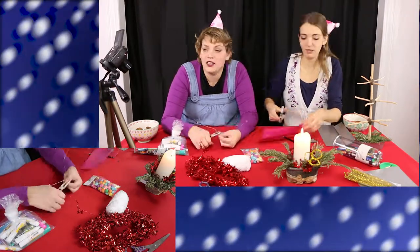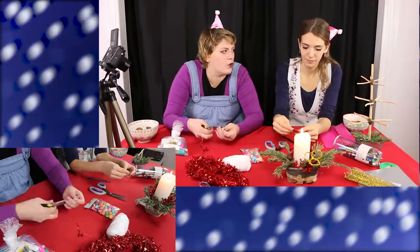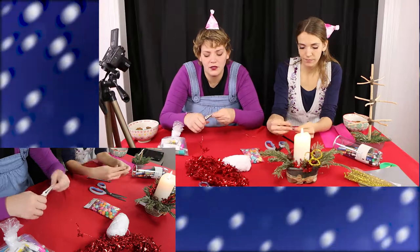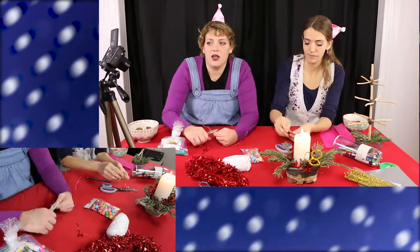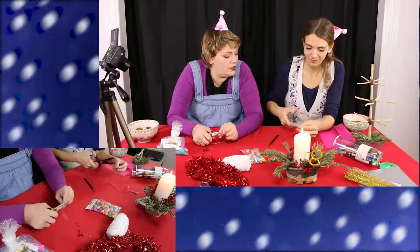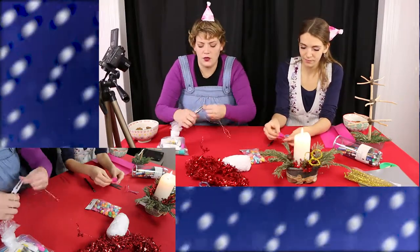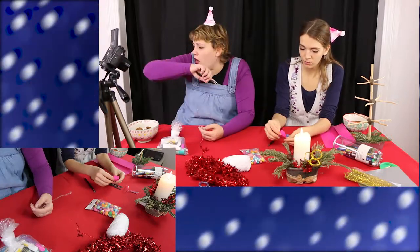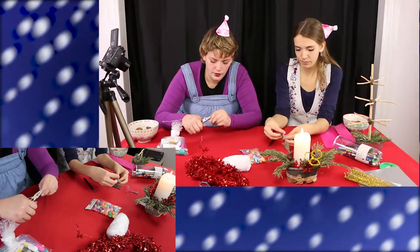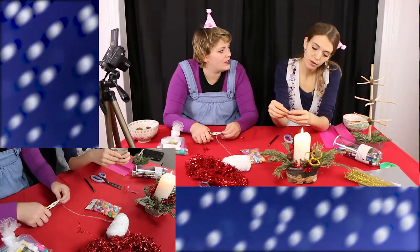Anyway, today we are making ornaments for the Christmas tree that we made in the last video. We're making sort of different kinds of ornaments than maybe you usually see, because — as we've mentioned quite a lot of times now — we're actually Danish, so we have different traditions and stuff like that.